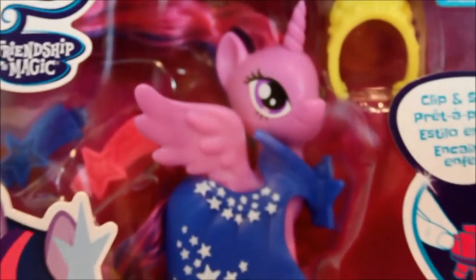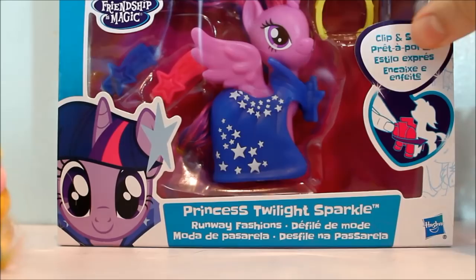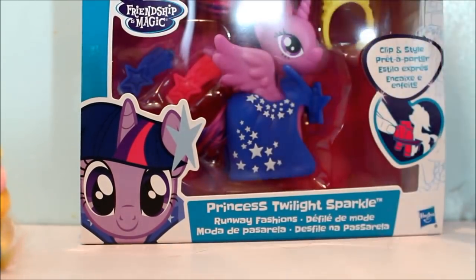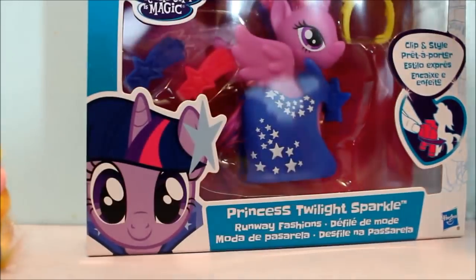The disgraces which Hasbro has decided to bestow upon us. Here's the box pretty much. Twilight comes with a crown, a dress, and two little hair pieces. I like how they have it clipped on, but it just kind of looks really cheaply made.